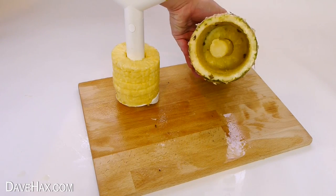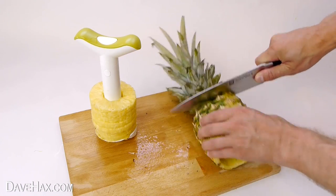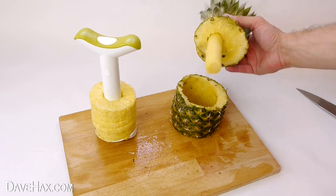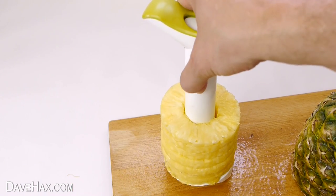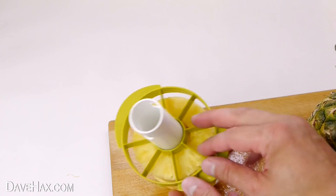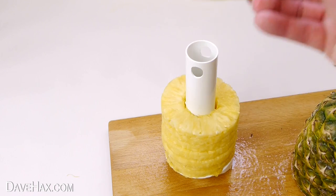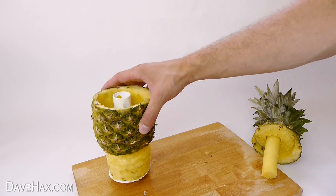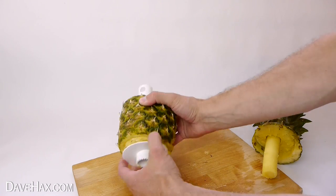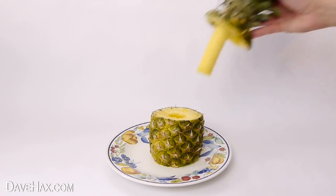The next thing I did was to cut through the skin of the pineapple at the top, making sure not to cut through the core, so you have something which looks like this. Instead of using the wedge cutter, what I'm doing is taking the skin and sliding it back down over the fruit, then removing the tool. If you like, you can serve it by putting it on a plate and putting the top back on.